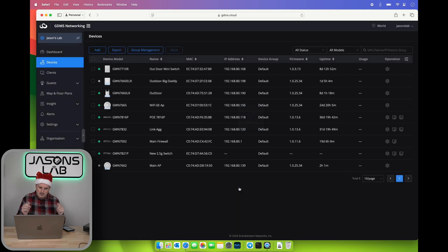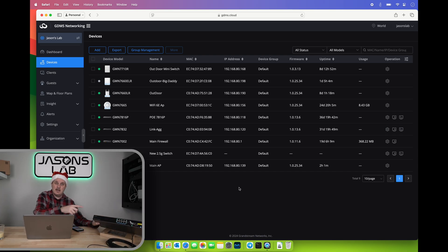We'll add it — and we should see it come online. We can see that it's online because it's got a green light, which means that it likes my single-mode bi-directional fiber 10 gig connection.